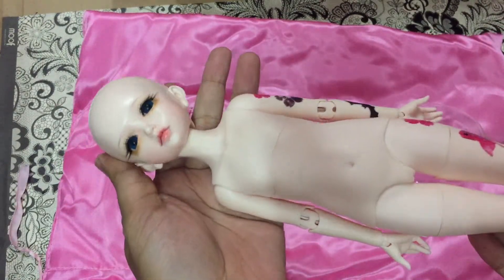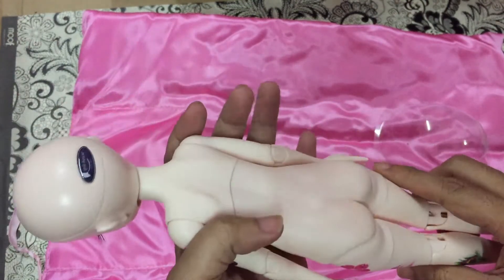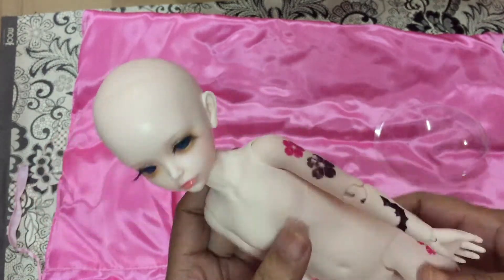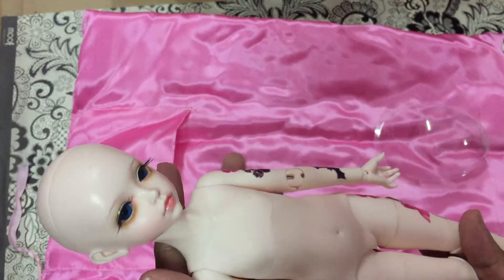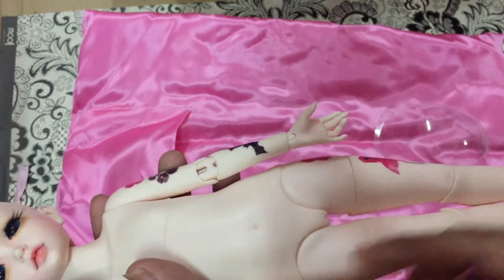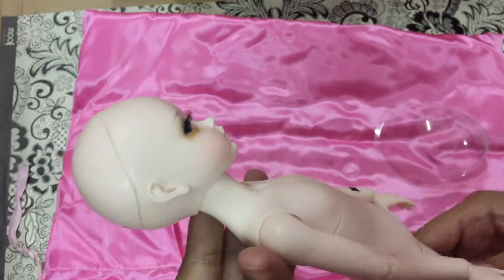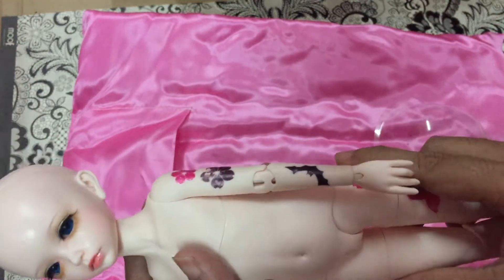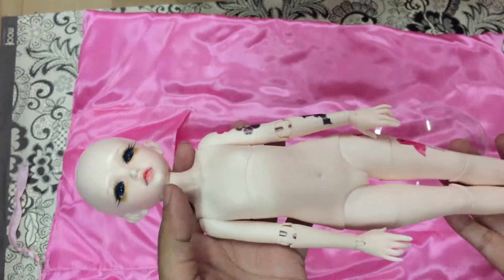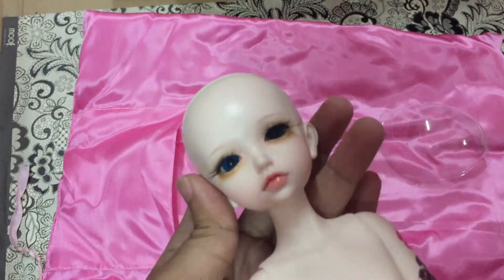Guys, this is her — this is Lonnie! Even though she is a secondhand doll, I think the previous owner did a really great job taking care of her because she is so flawless. I can't see anything broken or damaged — she looks like a brand new doll, which is really, really great.